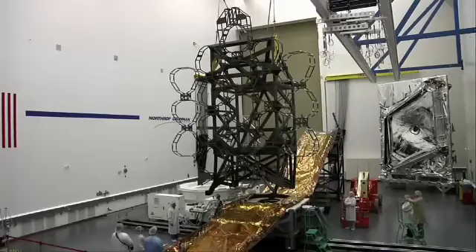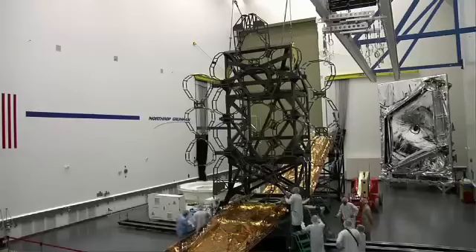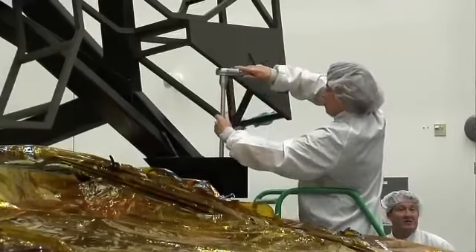This isn't exactly just like putting a couple of Lego pieces together. The interfaces that we're putting together are accurate to a few thousandths of an inch. We've got a little more leeway here with this development hardware, but still, the overall process is the same and the care that we take to put them together is exactly the same.